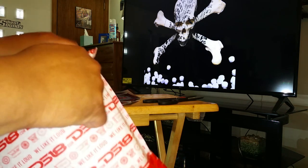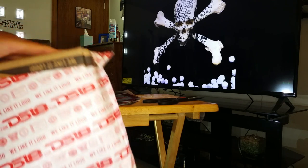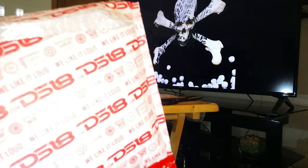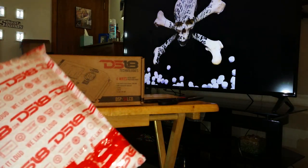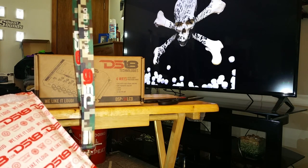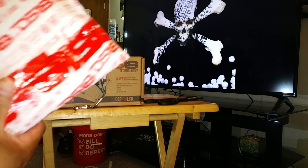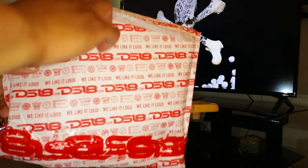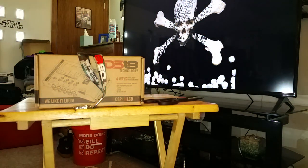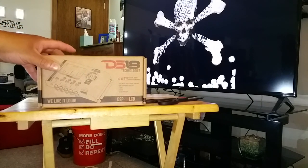Let me get this out of the bubble wrap — look at that lanyard, man! Now that I definitely was not expecting. DS-18 is in the bubble wrap. I might hold on to that because I like the way it looks. Y'all see what it is — it's a DS-18.